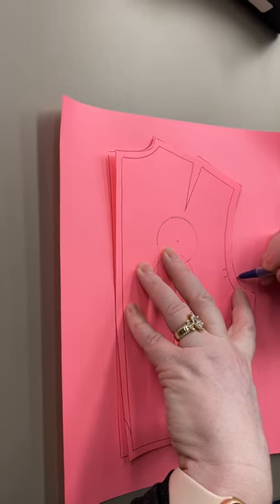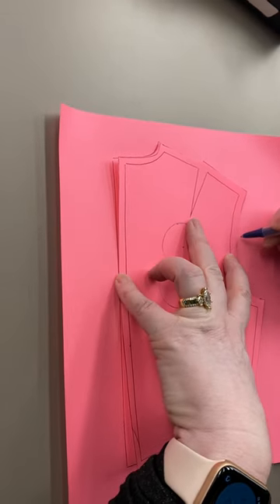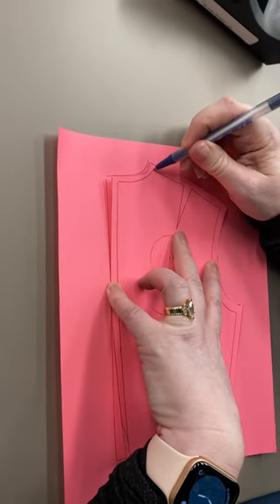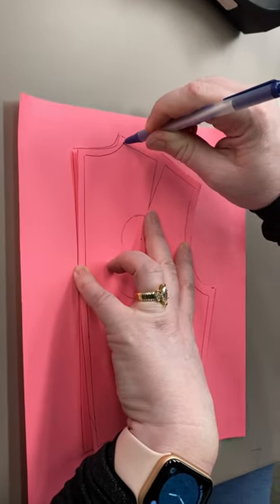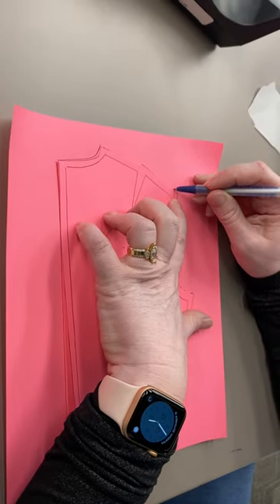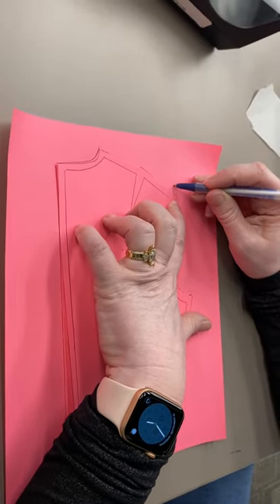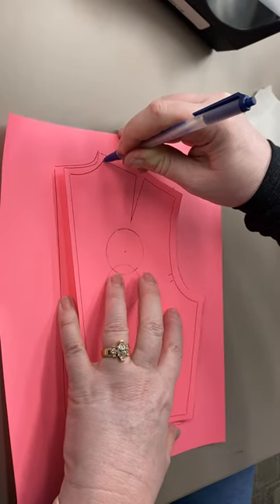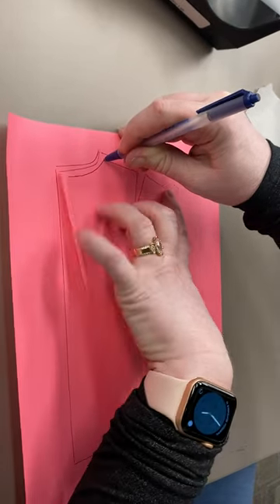I'm going to tentatively mark the arm's eye up about two-thirds of the way. My pivot is going to be right at the neck on the shoulder seam, and I'm going to raise this by a quarter of an inch. So I'm going to pivot from here and raise this up that quarter of an inch.